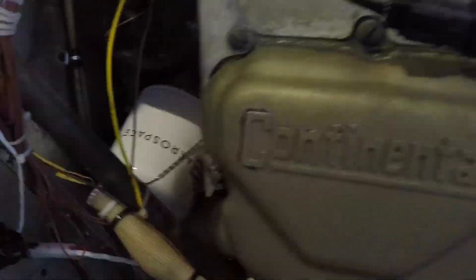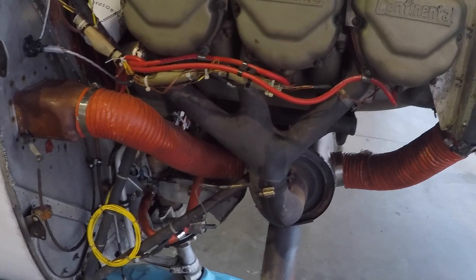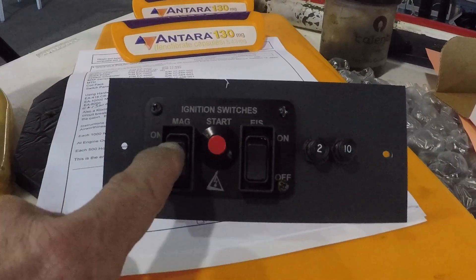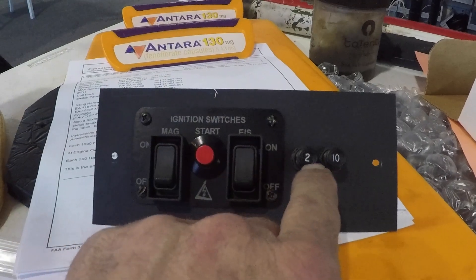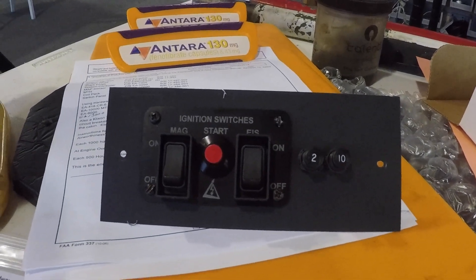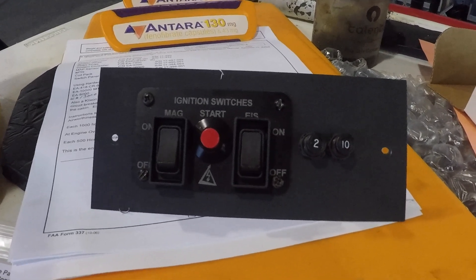Now we're getting ready to finish up the inside, which is mounting the controller and running electricity. Here's the switch panel — this is the Electro Air EA13000. It's mag on one side, EIS on the other, and a push-to-start; you start on both. We also have two breakers: the two-amp for the controller and the ten-amp for the coil pack. We'll be wiring those in along with tapping into the manifold pressure, and that will get this installation done so it can be pulled out and test fired.